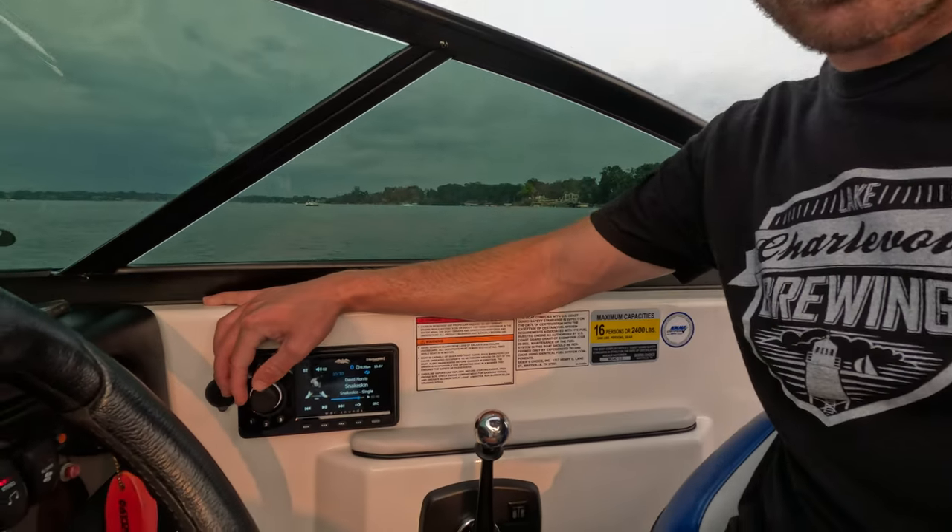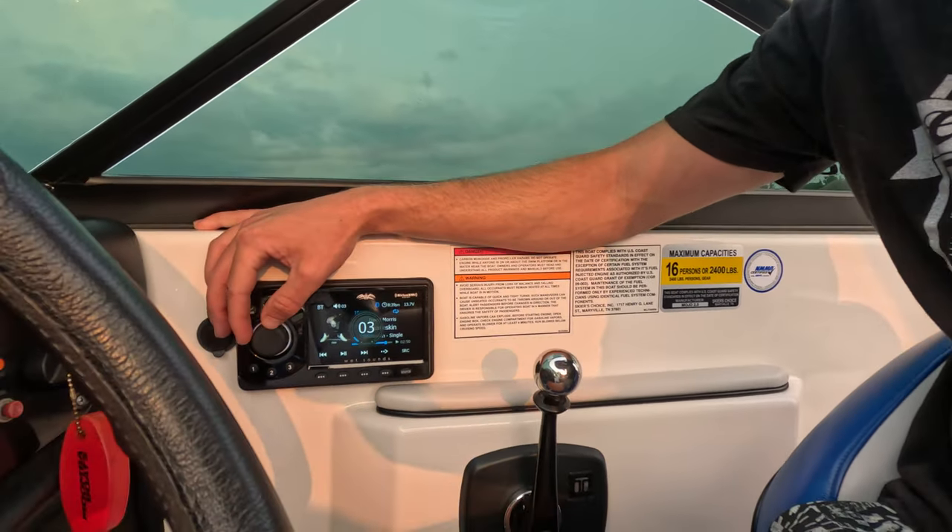Hey YouTube, I'm back. It's been a while. I was in a little accident, as you can see from my face here, but I wanted to do a quick review over the Wet Sounds MC1.